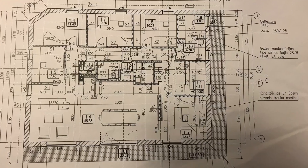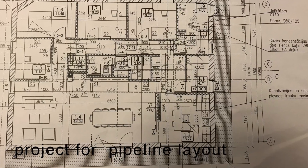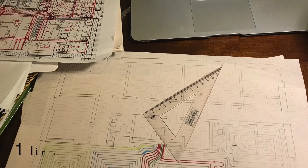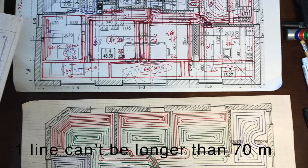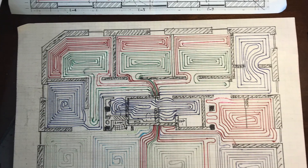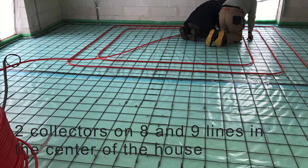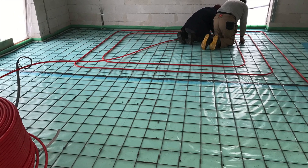Now is the time to take a room plan and start a project for the pipeline layout. One line can be no longer than 17 meters, so we need two collectors — on 8 and 9 lines — in the center of the house.